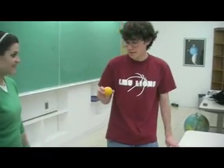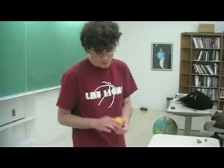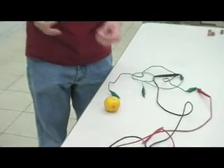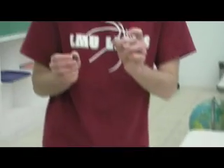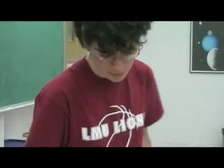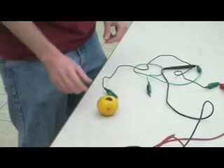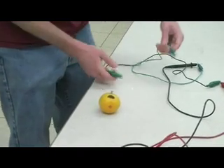Well, in a lemon, like you said, there is higher acidity. And you can use that acidity to better catalyze an oxidation-reduction reaction between a galvanized nail and a copper penny. So if you put both of those into a lemon, they act as electrodes.